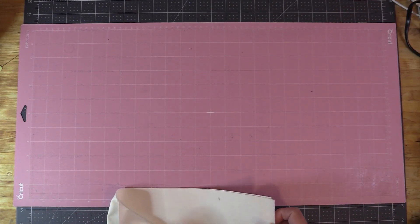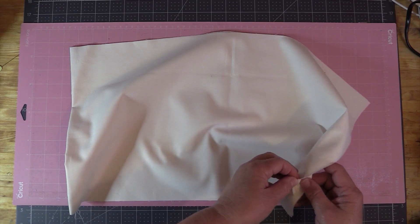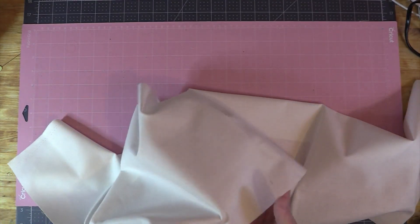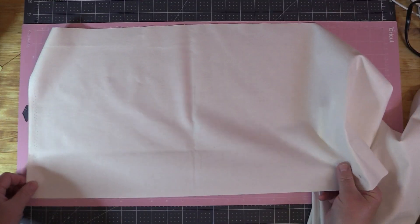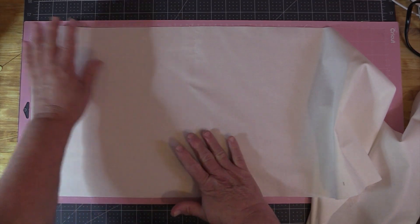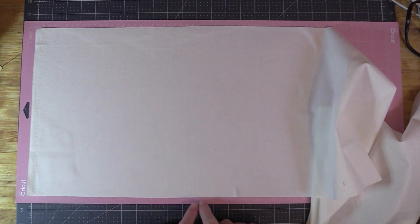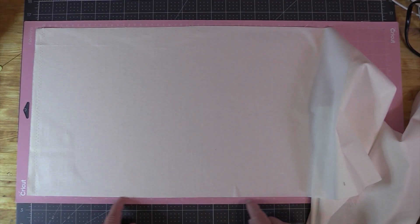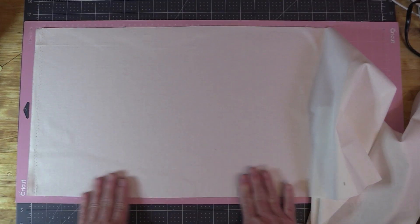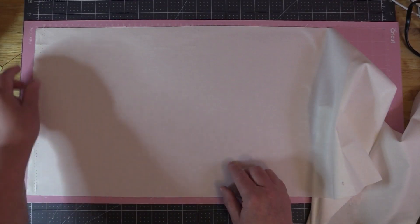I'm going to set up my first mat using the white fabric. I cut it to the 12-inch width but did not cut the length, and I don't intend to. I did iron my fabrics and I'm going to place it down on the mat. As far as the mats are concerned, be very careful not to touch the sticky part with your hands because the oils can affect the stickiness. I also keep my fabrics within the grid area, because where the grid line ends is where the rollers go up and down on the Maker, and you don't want anything interfering with the rollers.